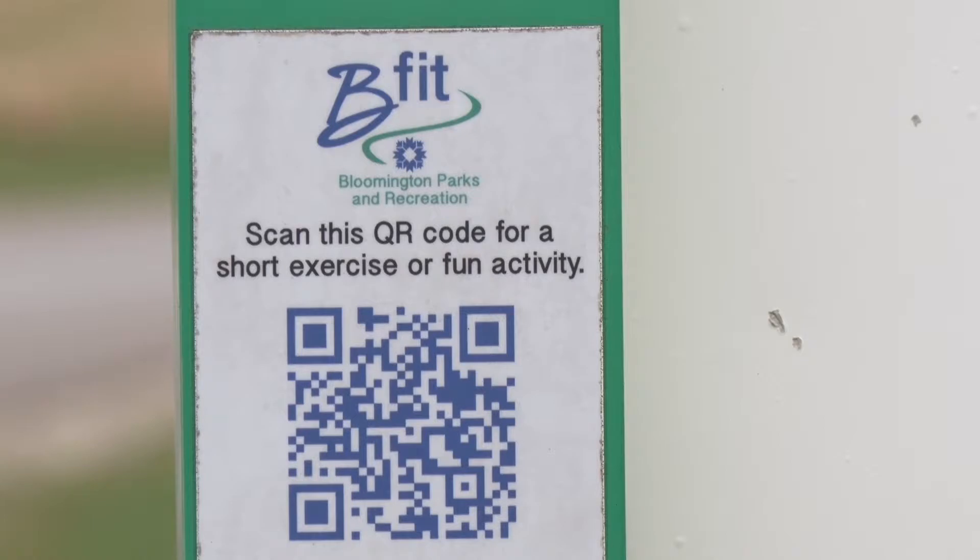You can find the QR codes along the Jackson Creek Trail located on the poles. You can scan them with your phone and they will lead you to videos of exercises throughout the trail.